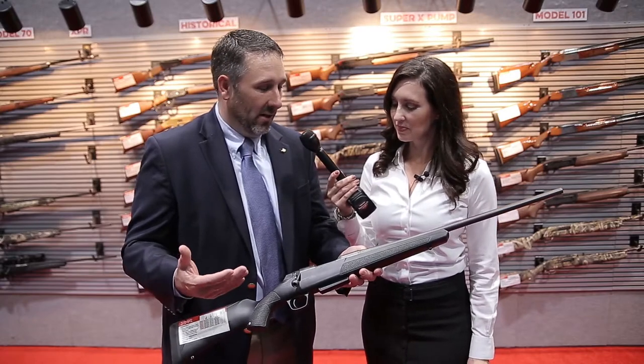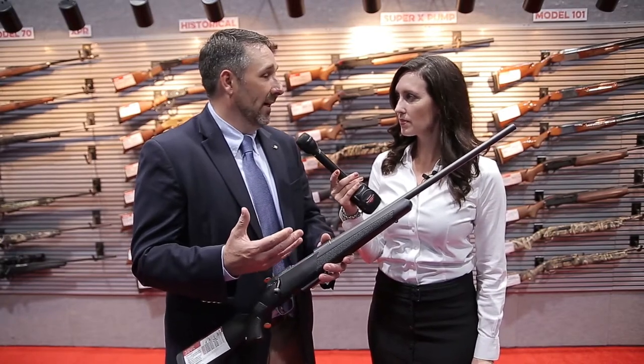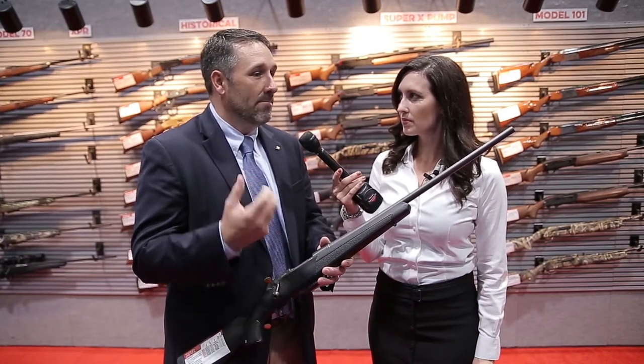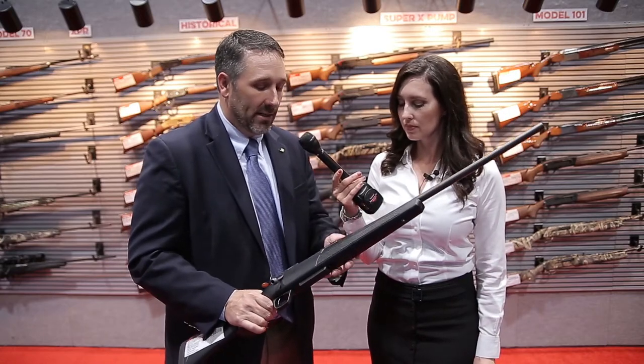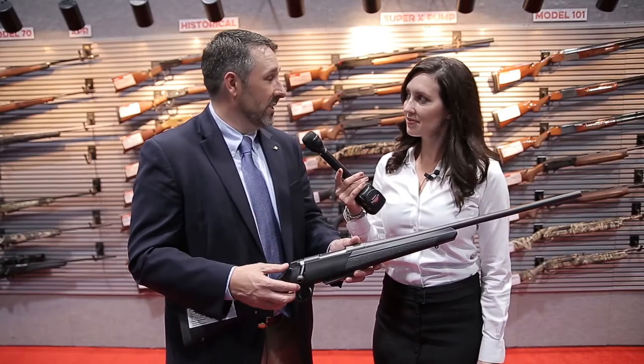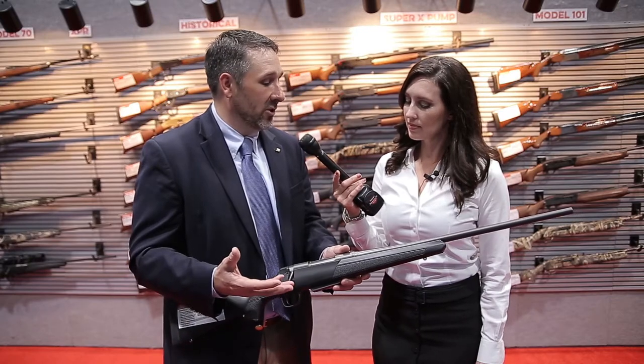For 2017, our XPR that was launched a couple of years ago, we have a compact version of that, as well as the new Mossy Oak Mountain Country camo pattern, both in a compact and a standard version. On the compact, it still has that same great two-position safety with the functionality of the three-position with this bolt release, but it has that permacoat protection.